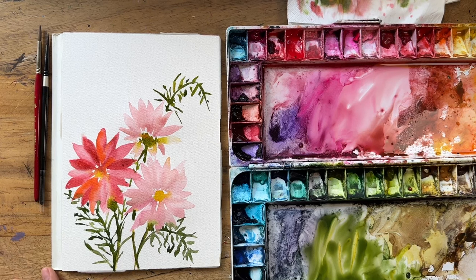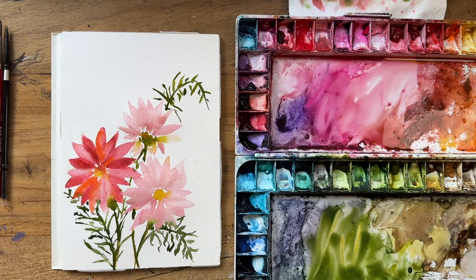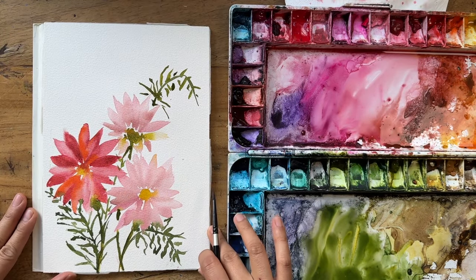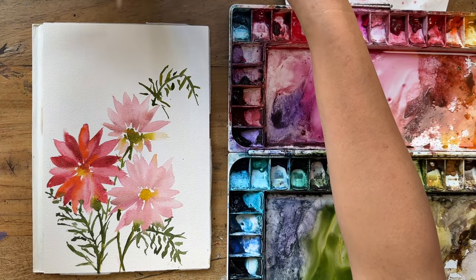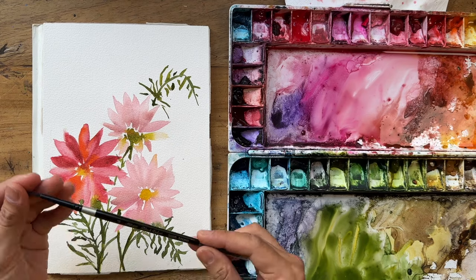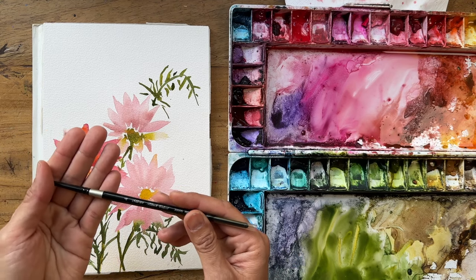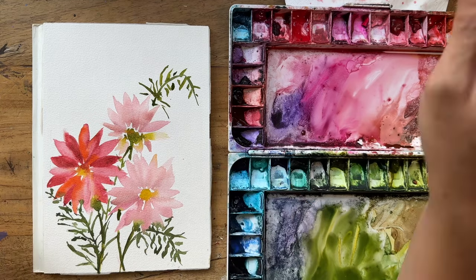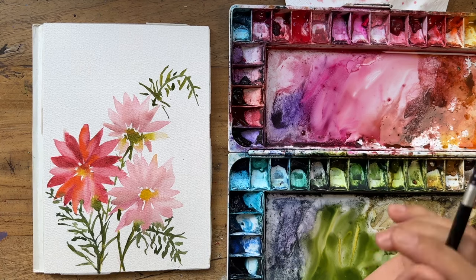I'm just going to leave it today. It's got this beautiful way of just being a beautiful artistic daisy. So I'm going to leave it to dry and then come back later to see if I want to do any layering. We are going to do the next layer — some details on this beautiful daisy flower. For the layers, I'm going to use my Silver Black Velvet size 4. You can use any small pointy brush.